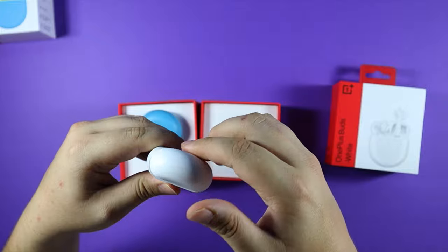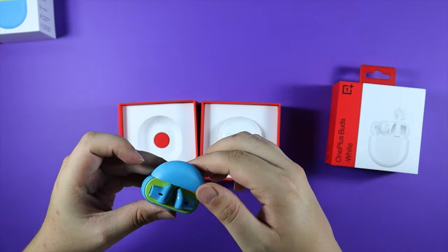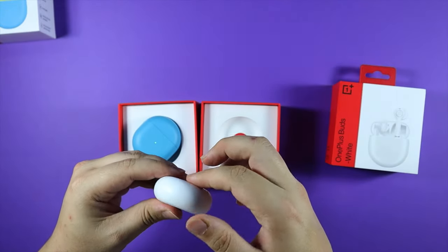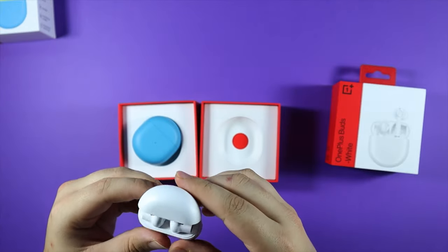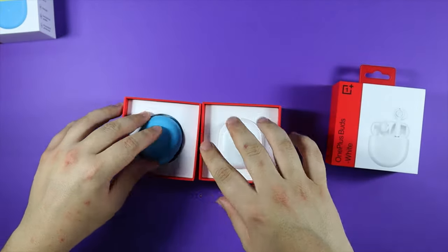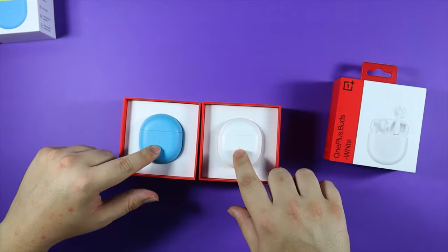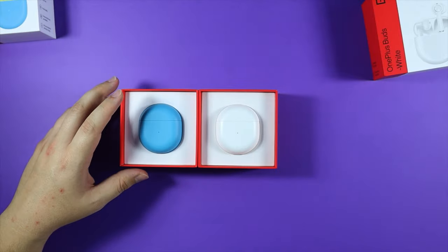It might just be my mind playing tricks on me, but I feel like the blue ones are a bit better at opening and closing. As soon as I open them up, they've both got battery life — there's a green light that comes up.